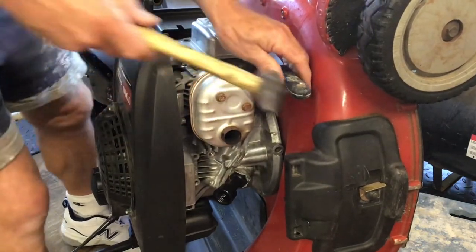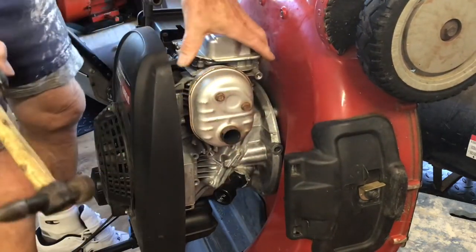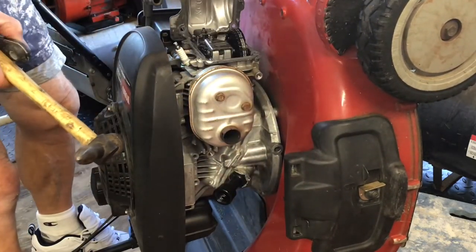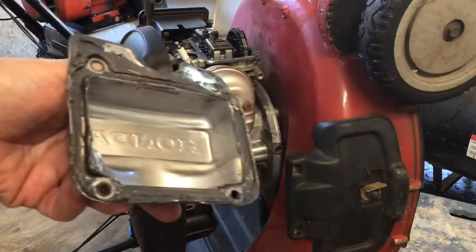Go easy on it — it is sticking and I'm distorting the valve cover. I've had it off before and it's easy to bend the aluminum back into shape. As I work around the edge it is starting to lift. Now that it's off, you can see there was way too much sealant on it.